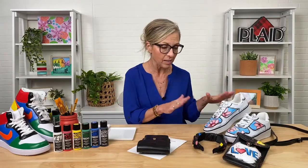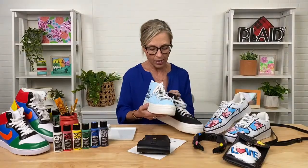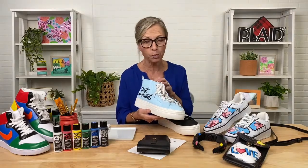The Kick Studio is formulated perfectly to do everything we just talked about. It doesn't crack, it's durable, it's weather resistant. You can layer, you can blend. It's the perfect paint for vinyl and leather, but it also works wonderfully on canvas. So if you have a shoe with some vinyl or leather areas and some canvas areas, Kick Studio is perfect for that.